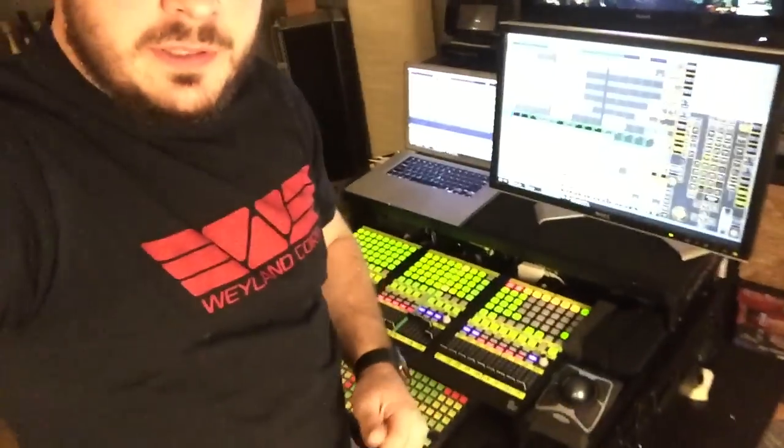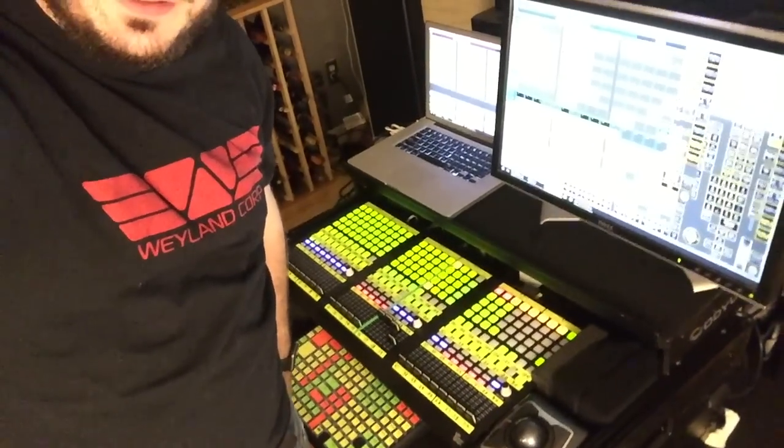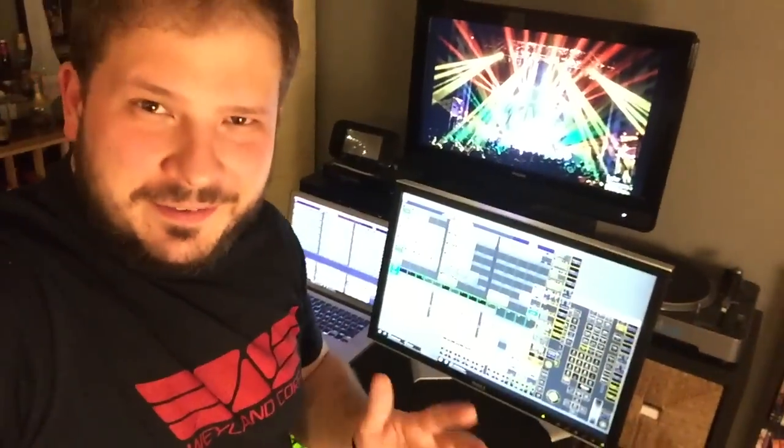Hey, what's up guys? It's Luke from Lukestrat Designs, and I'm the lighting designer for Dopapod. I've been building these MA2 MIDI consoles for a while now, I'm an MA dealer, and this one I have to say is by far my best Frankenstein yet.